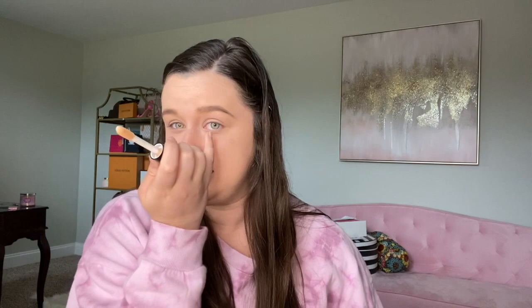This e.l.f. one is definitely more of my natural color right now because I'm really fair skinned, so the Tarte Shape Tape shade is definitely way too dark for me right now. So I'm gonna put that one away.